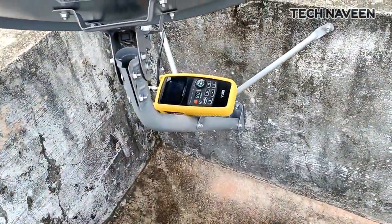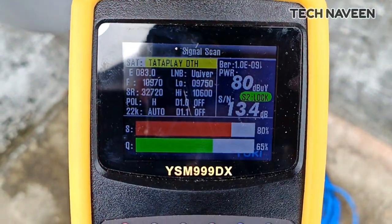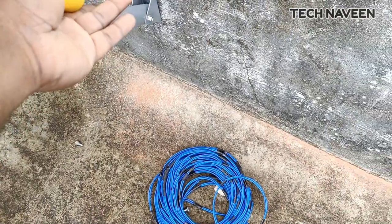I will install the display. I will check the satellite finder meter. It is 13.4 dB. I will check the quality and signal strength.